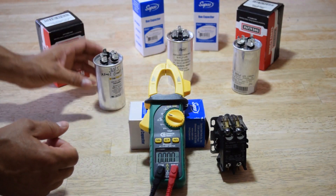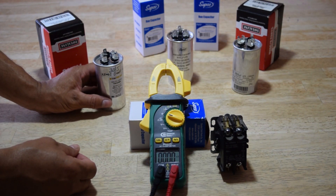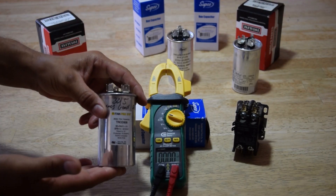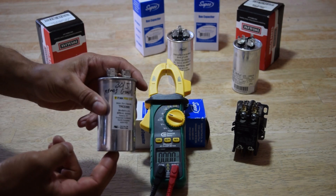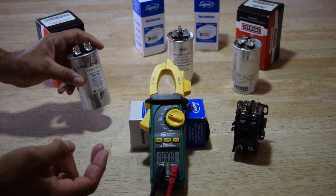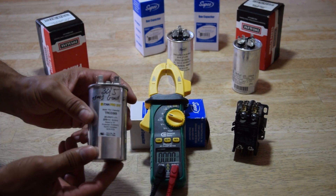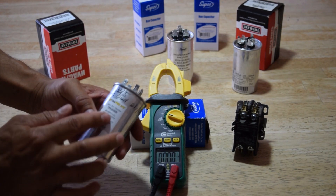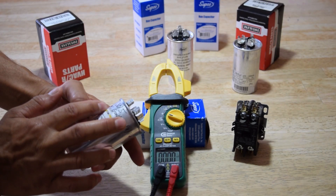Once you push the button on the contactor, your AC's fan and compressor should come on. A common reason they don't is the run cap — it's just not kicking on your compressor. I want to show you how to test it because a lot of people think they're good.